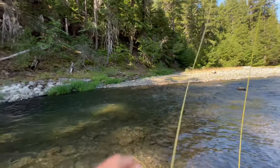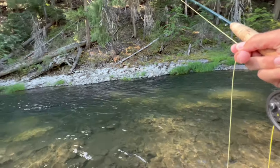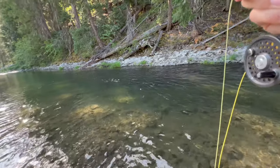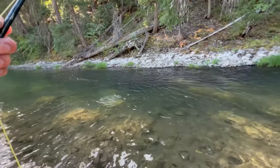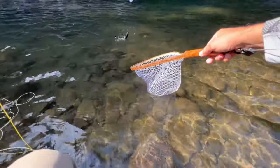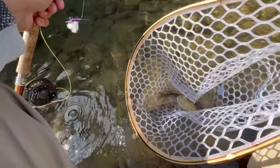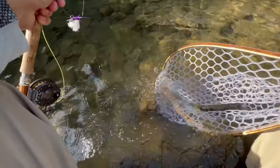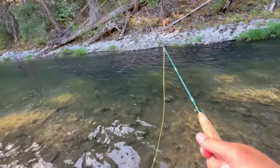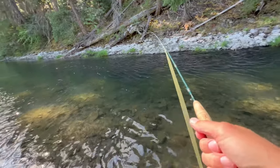There we go — ate my TJ Hooker again. Another little rainbow. God, for how small these guys are they pull pretty hard. Got a little barbless hook. All right buddy, swim the other way — there we go. I'm going to see if they want maybe a little bit bigger meal and run that Sculptzilla through here.